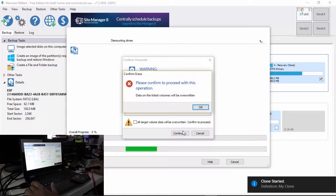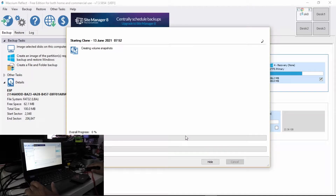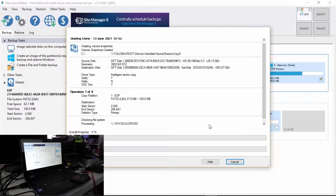Continue. Okay. Affirm. All right, we should be good to go. Let's do this.